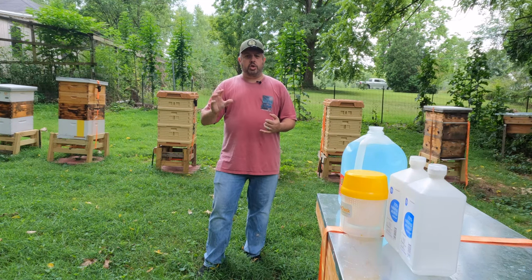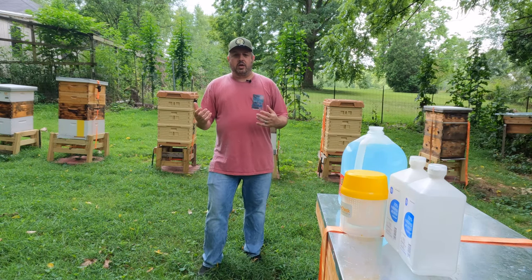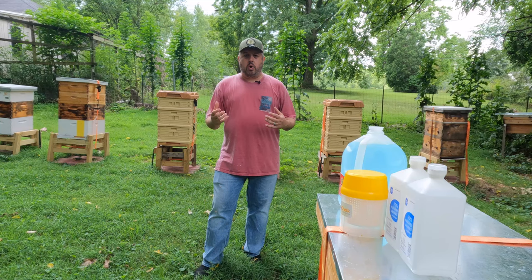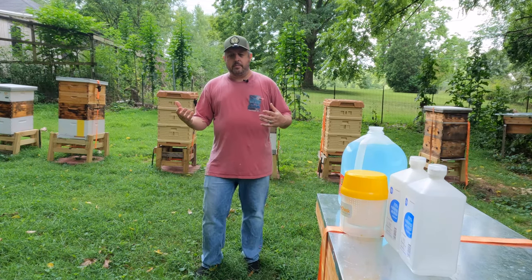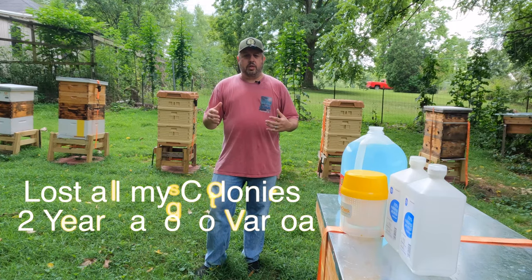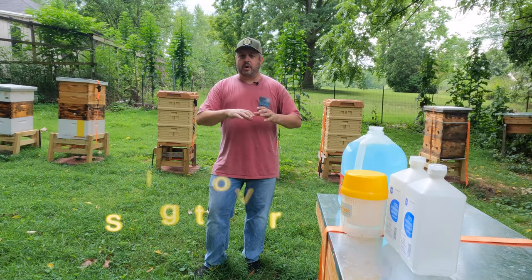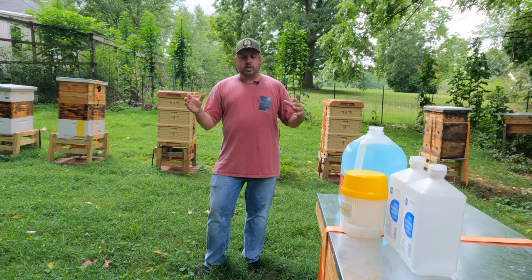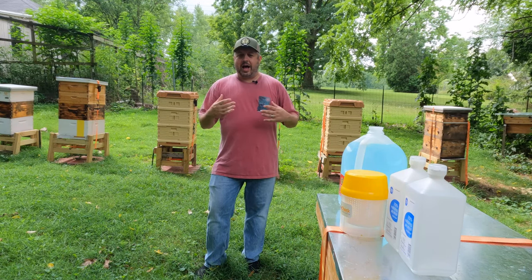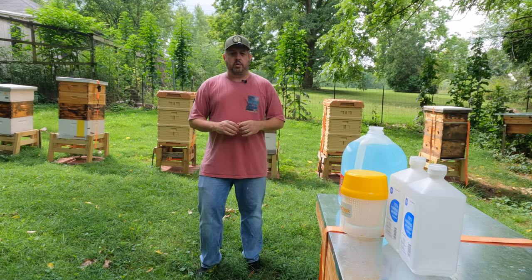I'll put up a picture of the deformed wing virus. That can weaken a colony, and I've learned that colonies that are not taken care of do not make it through the winter up here in northeast Ohio, at least in my apiary. There might be those out there that can manage their colonies without treating, but I never figured that out, so this is just what I choose to do.